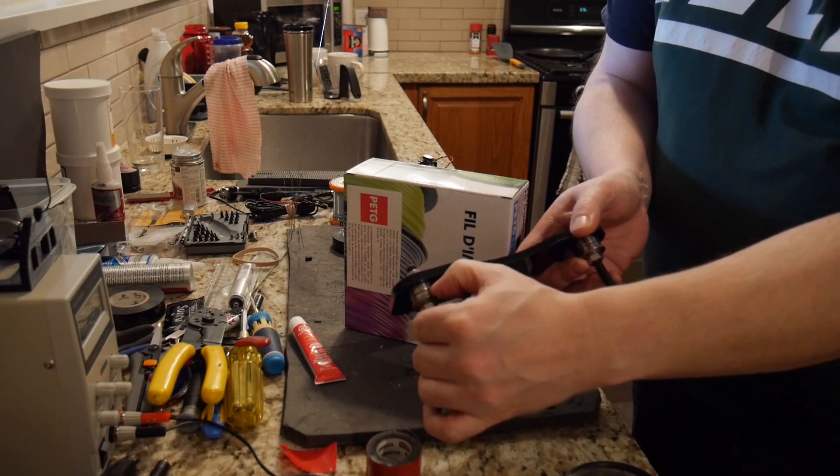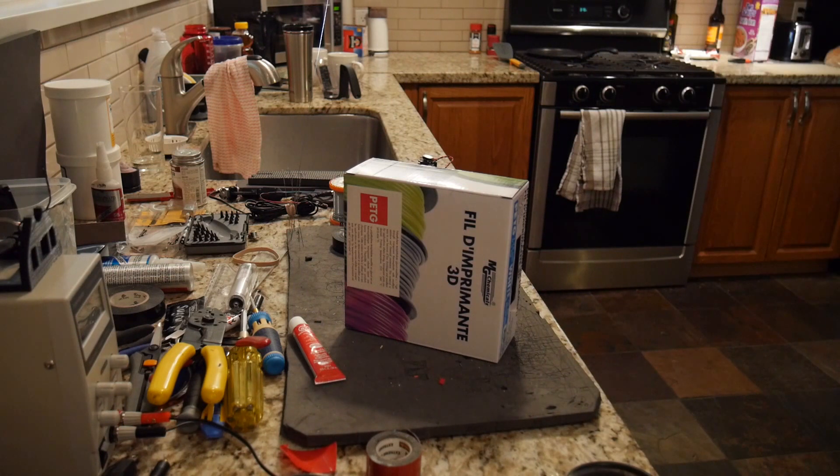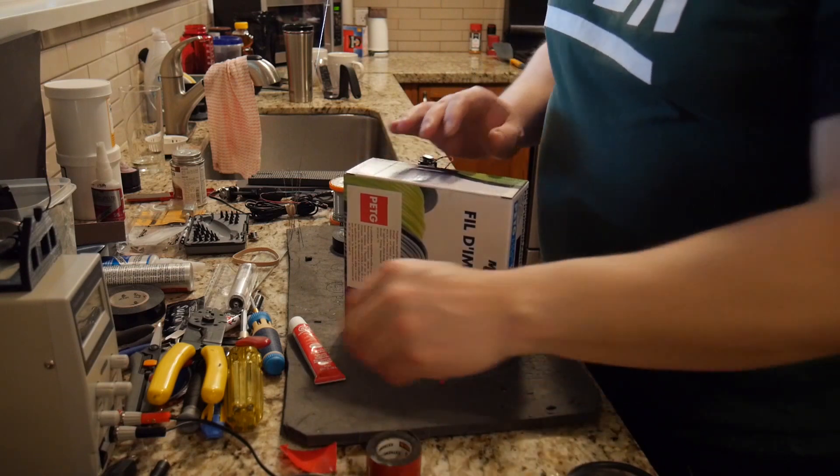The problem I had was that these flange bearings weren't big enough, so I ended up adding an extra one. Sometimes it works, sometimes it doesn't — you have to deal with the width.